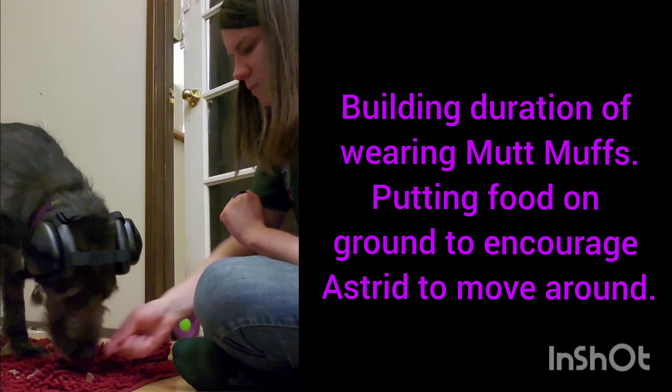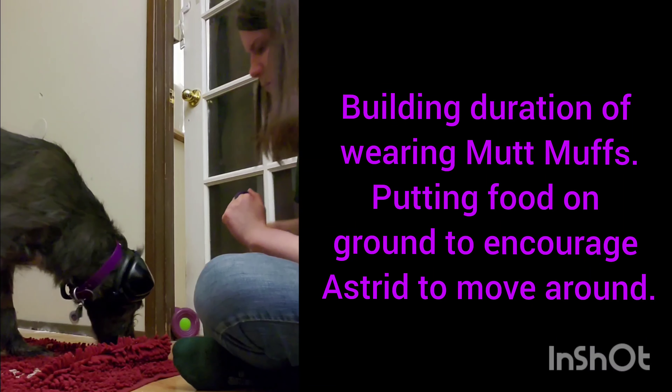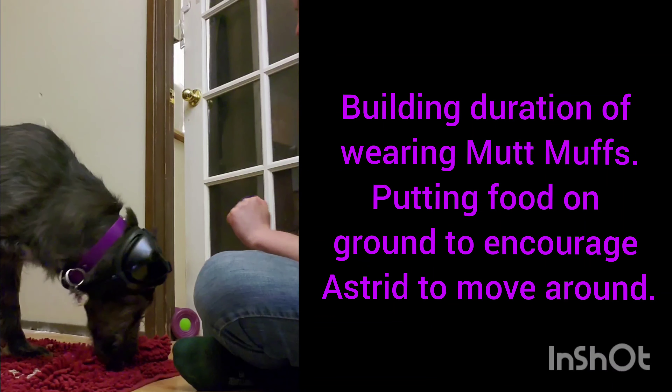We don't want her to start pawing the mutmuffs. If she does paw, we've gone too fast.